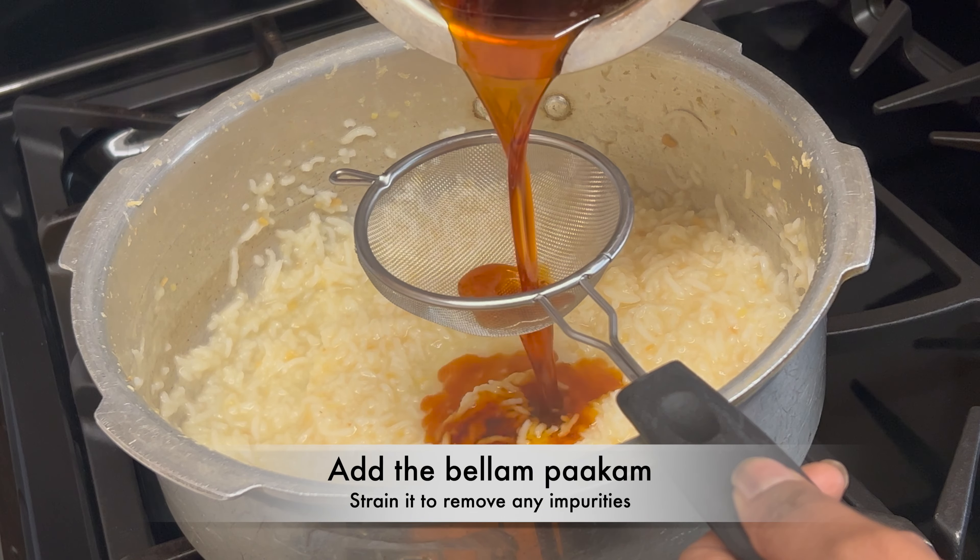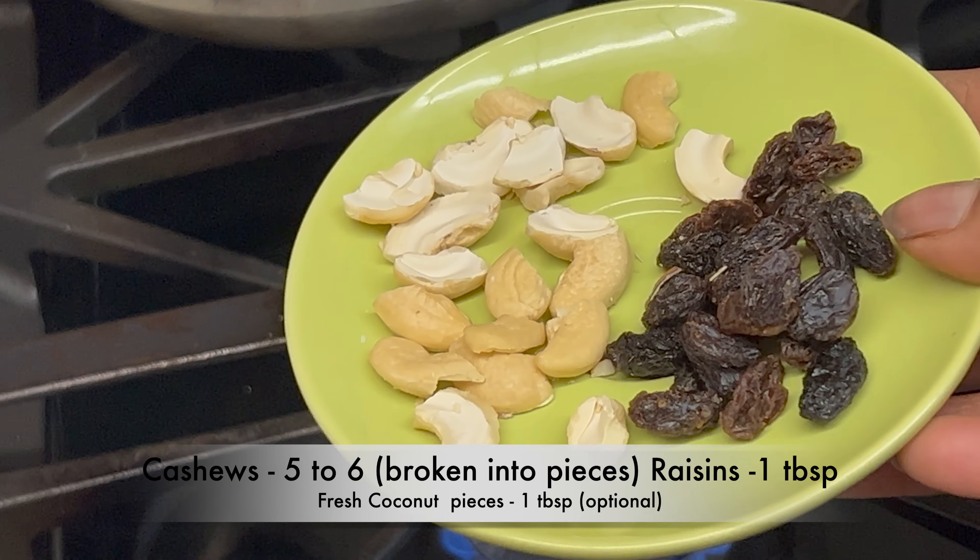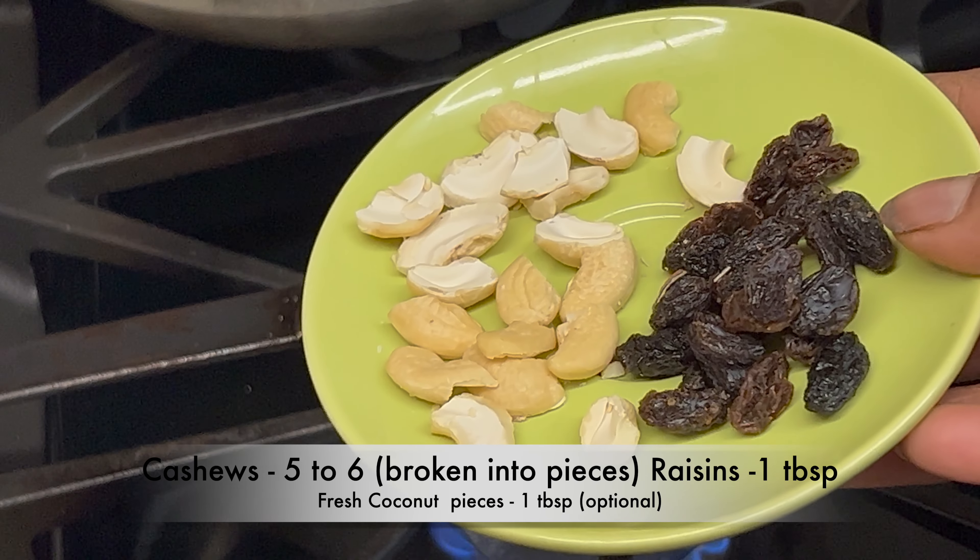Let's make the bellam pungali while the pressure is releasing. Take a vessel, add 1 cup of bellam or jaggery and 1/4 cup of water. Give it a mix, bring to a boil on medium-low flame, turn off the flame and keep it aside.